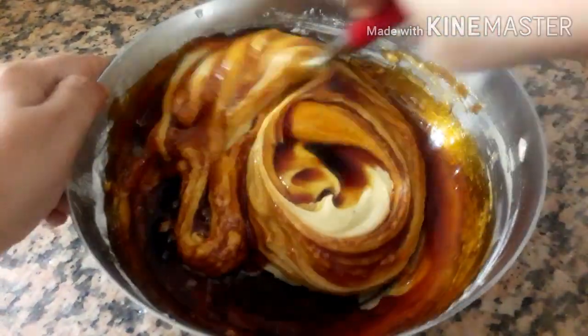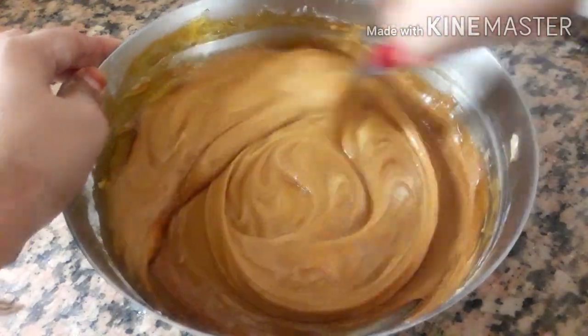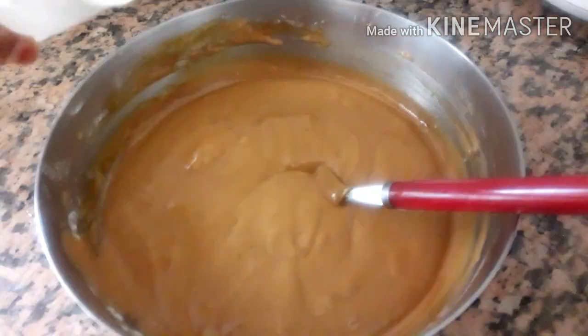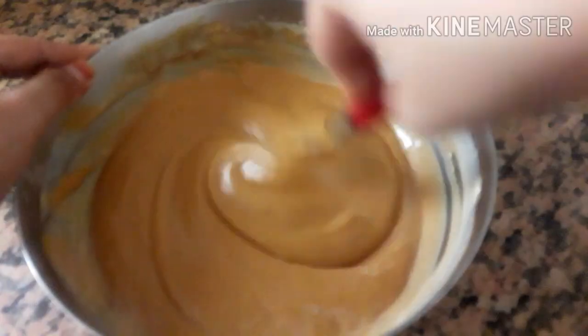I am going to mix in 2 tablespoons of the dough. Now the dough is ready. Now the dough is ready — pour a little bit of the dough.